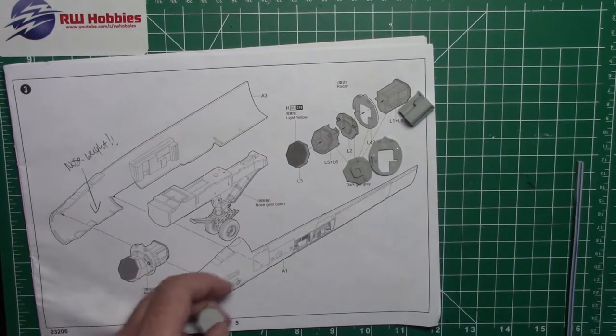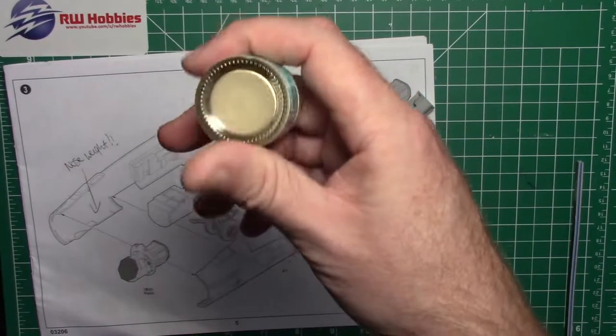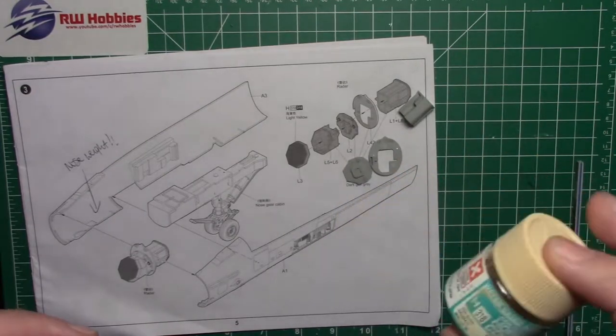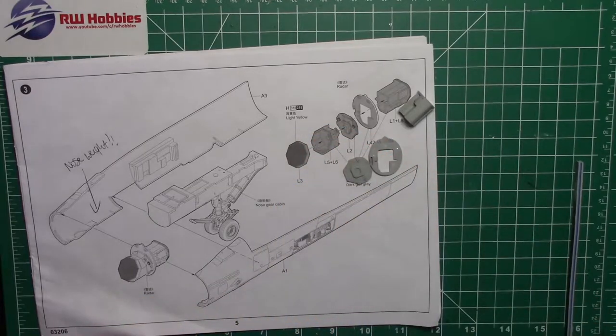The radar front is light yellow 318. I was just checking whether I actually have color 318 — I'm not sure that's totally accurate. I have a really good reference book I've used in my previous Hornet videos, and I'll pull that out and check if that's a good color or not. It doesn't look quite right to me, but who knows.